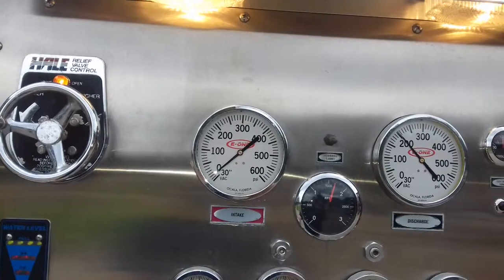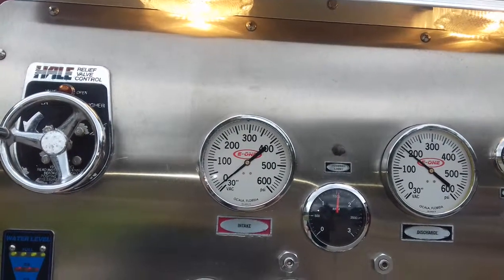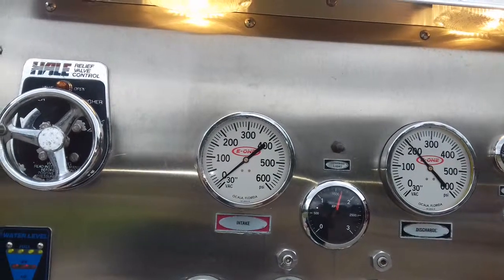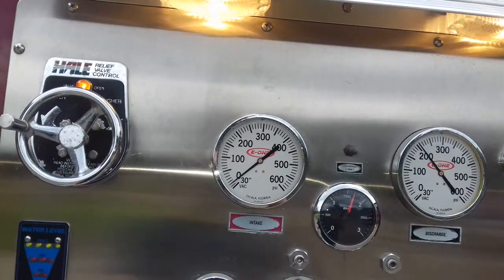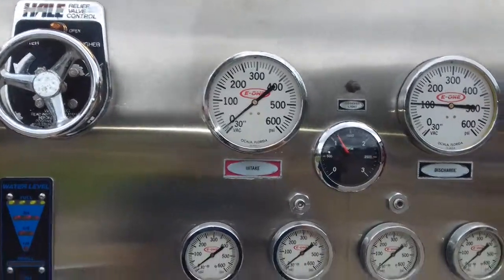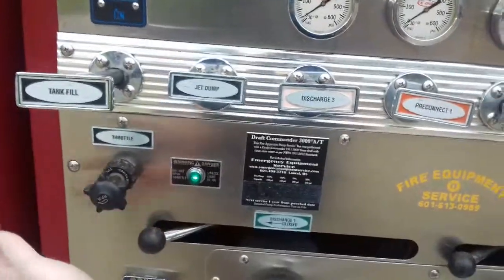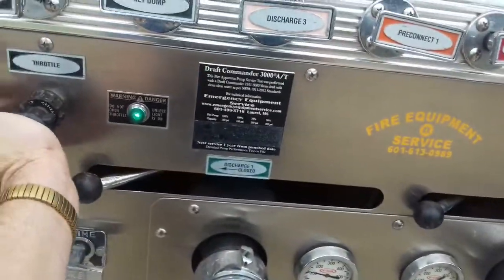There we go. Drop it down about 20 pounds and it closes, bring it back up. Now, if you have to shut it down quickly — if something goes wrong — you can just press that in like that and it brings the pump back to idle.